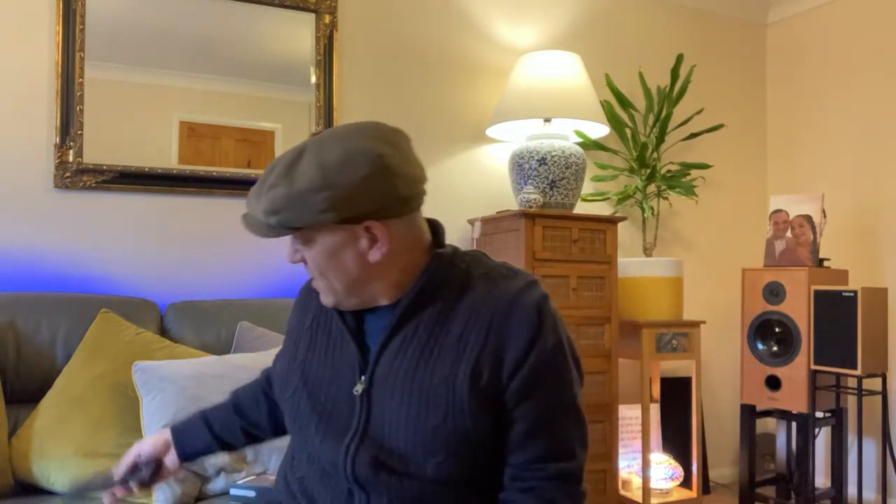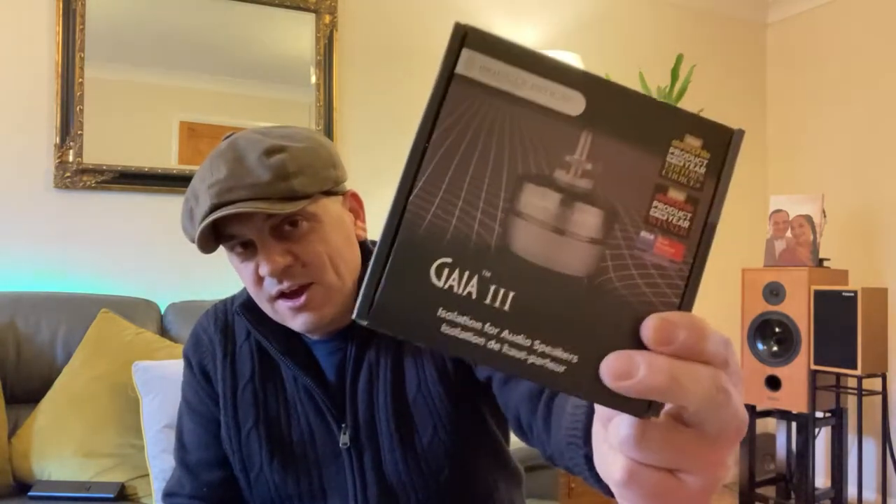Today's video is about IsoAcoustics GEA isolation feet. What is this all about? Stereo product of the year winner - there's lots of good stuff being said about these.